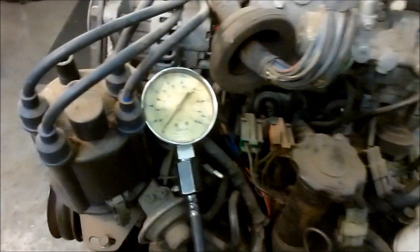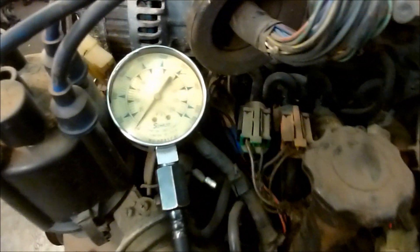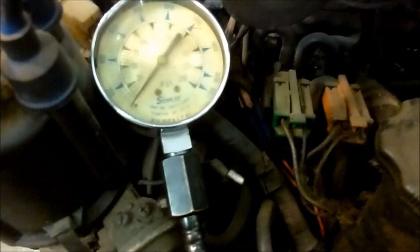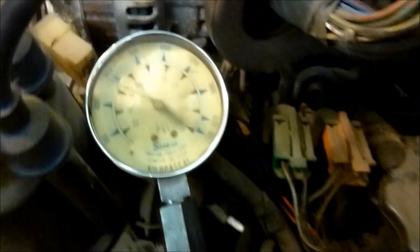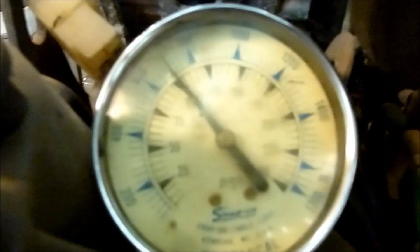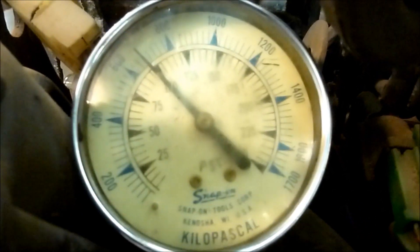I got the compression tester hooked up here and I'm going to prop it up right there. I'm going to grab my starter gun, which is hooked up to my starter. Hold on to your ears — we're going to see how much compression the number one rotor has. So we've got 100 psi in the front rotor.